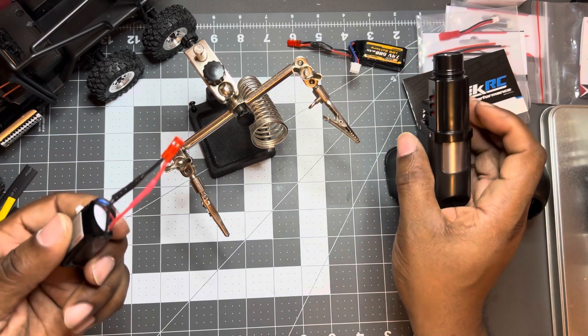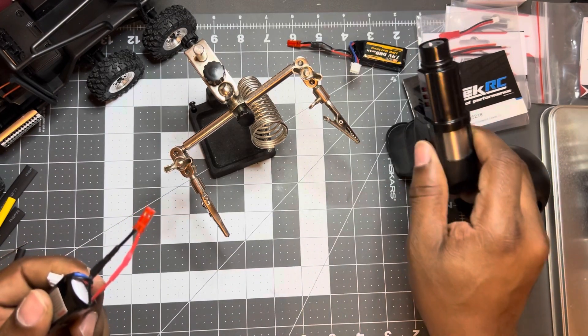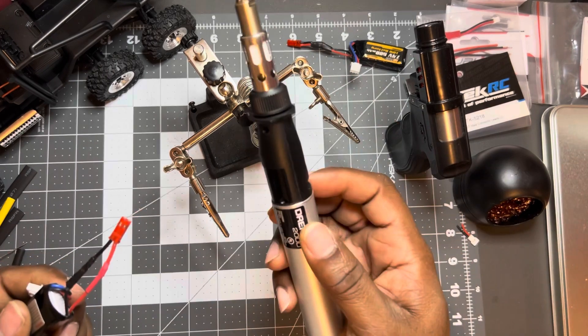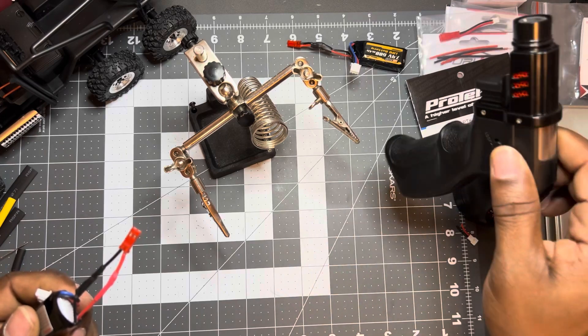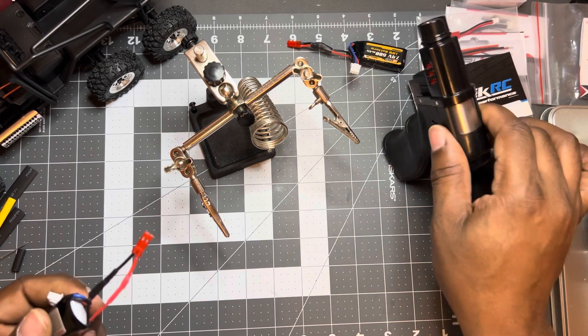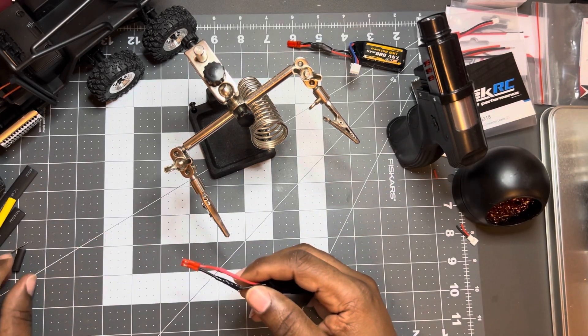I just wanted to redeem myself on camera, that's all. So this is another torch off Amazon — I'll put the link in the description. I'll try to find it; I don't know if it's still on there or not. I bought two black ones and a gold one they had, just to have them just in case. Clean that up.